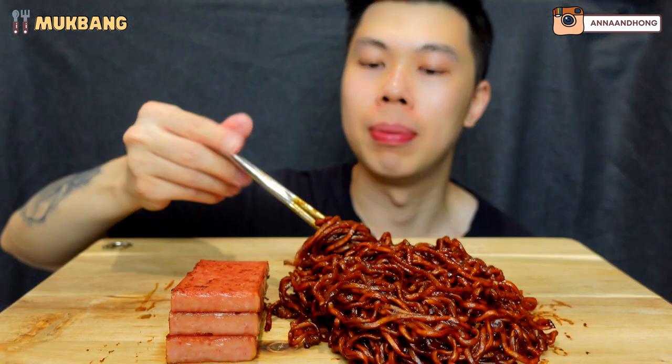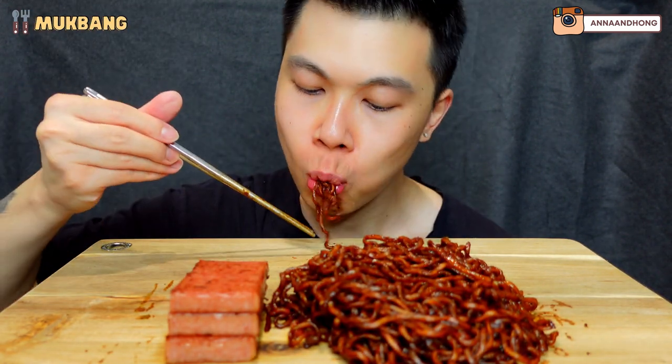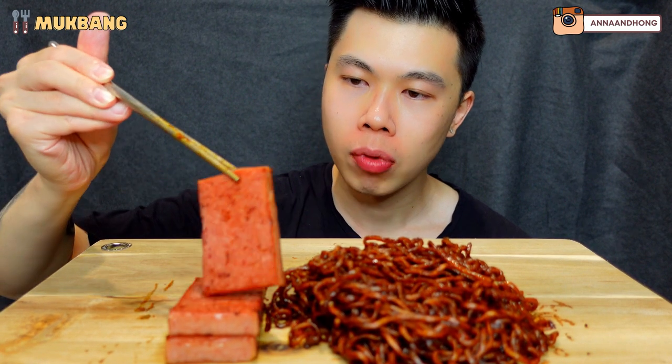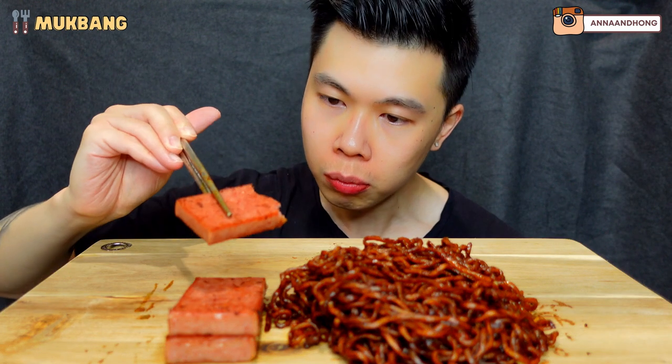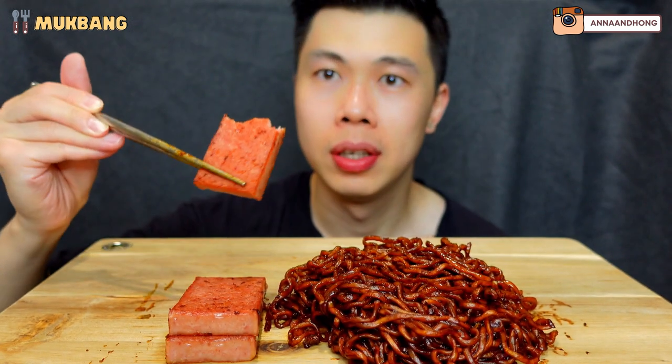All right. Another bite of noodles before we dig into the spam. I tried out this recipe today where I sprinkled a bit of sugar on both sides of the spam before frying it, because supposedly it's meant to give it a more crispy texture and a bit more golden brown. But I think it kind of failed, it's not really crispy. Nevertheless super delicious.